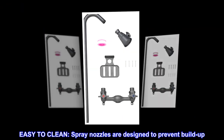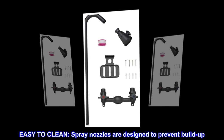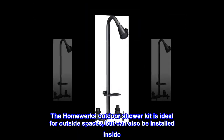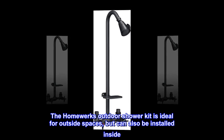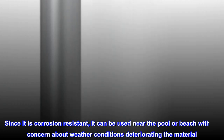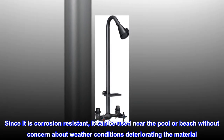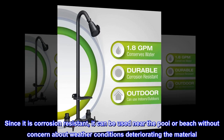Easy to clean. Spray nozzles are designed to prevent buildup. The HomeWorks Outdoor Shower Kit is ideal for outside spaces, but can also be installed inside. Since it is corrosion-resistant, it can be used near the pool or beach without concern about weather conditions deteriorating the material.